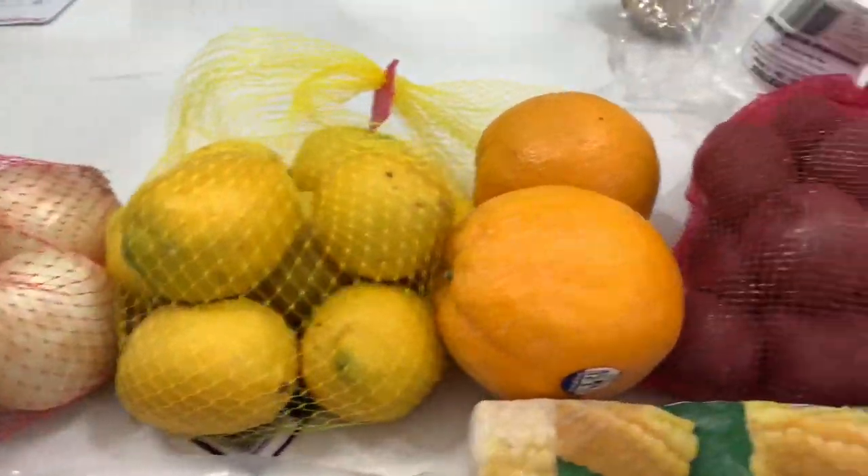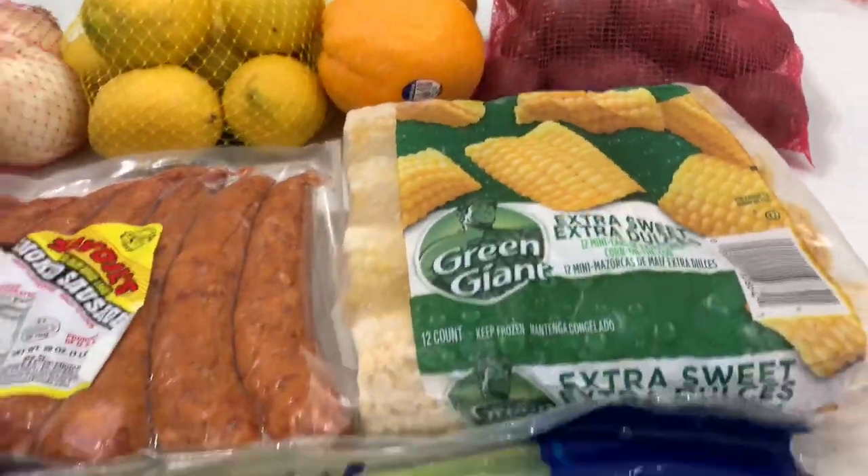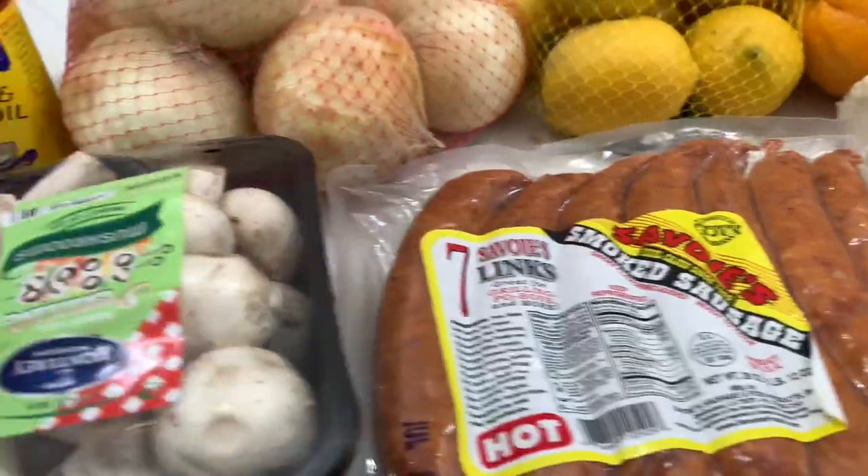These are some of the other ingredients that you're going to need to complete this crawfish boil. It comes out to about $50.